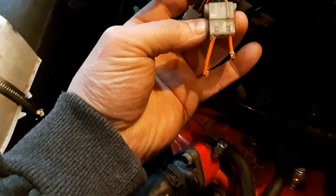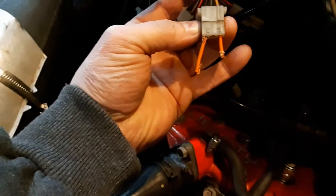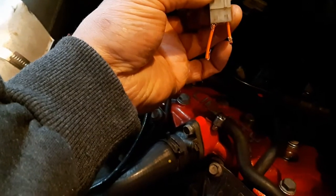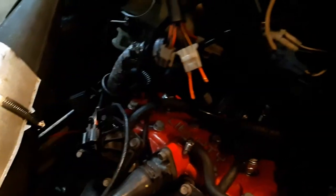You're just going to want to stick some wires in there because you're going to power up the computer through the harness with these wires. I just have a 5-amp 12-volt battery charger here with some alligator clips.